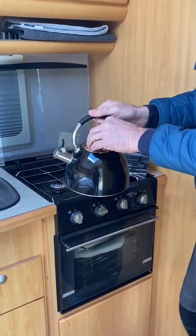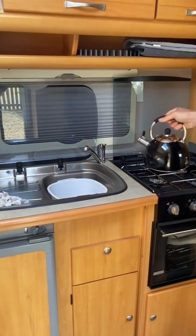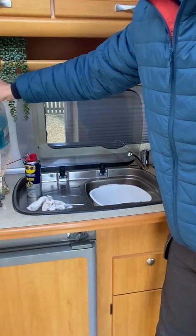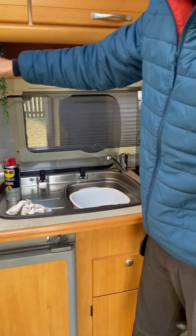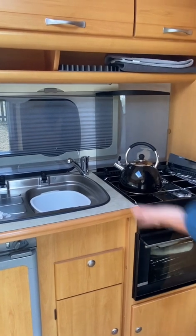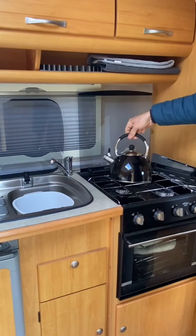To fill up your kettle, it has a little whistler on it. Even though the water through the tap is filtered, when we fill up the water container we use that as drinking water and bring it inside. The water that comes out of the tap we use for washing and showering. But if you want to drink from the tap you can — we just prefer not to because we're fussy.